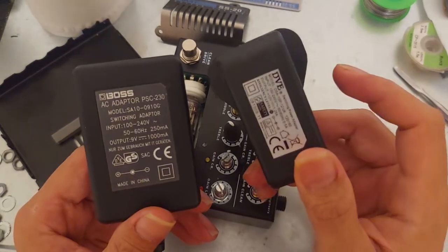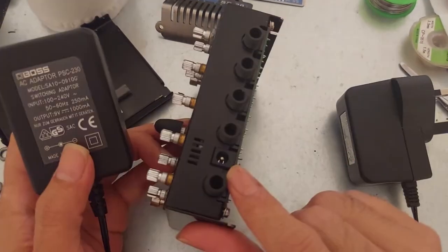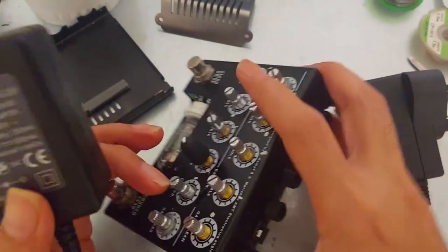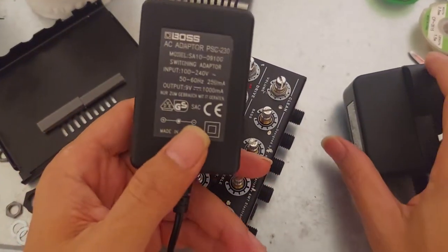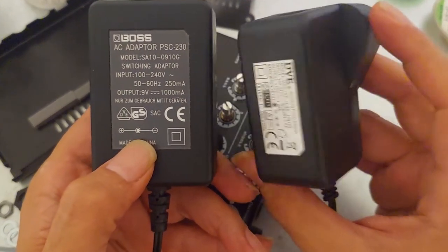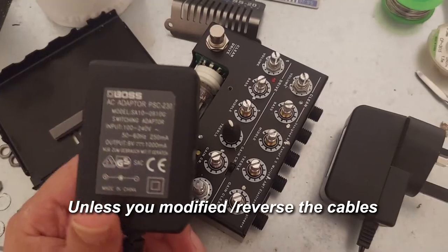So that's it — I fixed the dead preamplifier. Please remember: when buying an adapter for guitar effects like this, read the manual for the correct polarity. This BOSS adapter is correct, while the regular adapter does not function for this type of guitar effect.